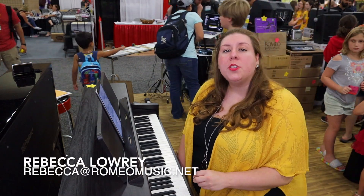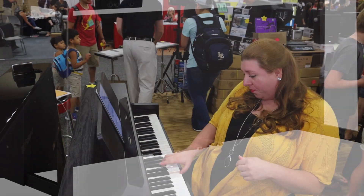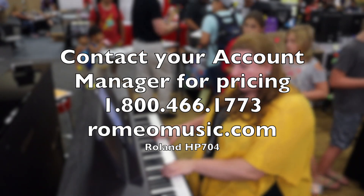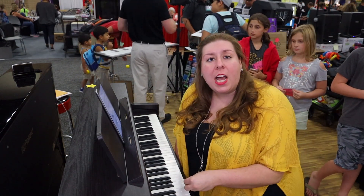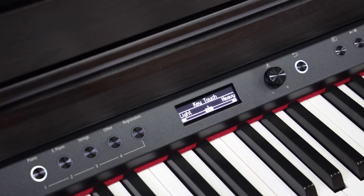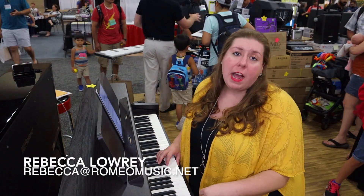This is Rebecca Lowry from Romeo Music and I want to show you the new Roland HP 704. This is one of the newest pianos in their line of home pianos and it's a great piano for a practice room or a small ensemble room. One of the great things about digital pianos is that I can change how the key touch feels. All I have to do is press the piano designer button and then click over to light or heavy. So if I want to have a lighter touch I can turn it down, or I can turn it to a heavier touch — it's going to change the color of the sound and also how it feels.